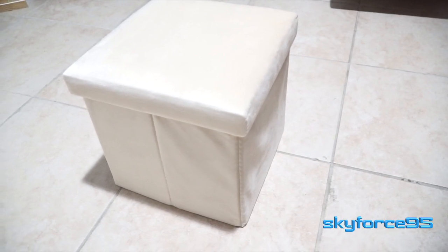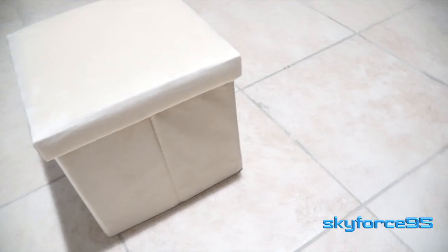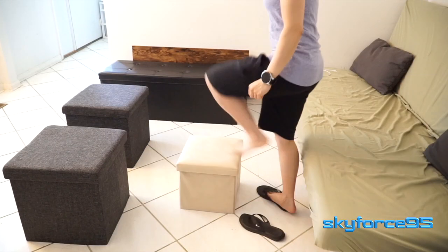Hey everyone, today I am reviewing a very versatile piece of furniture — this is an ottoman. Ottomans are basically just collapsible boxes that you can sit on and even stand on, because they're just so structurally sound.